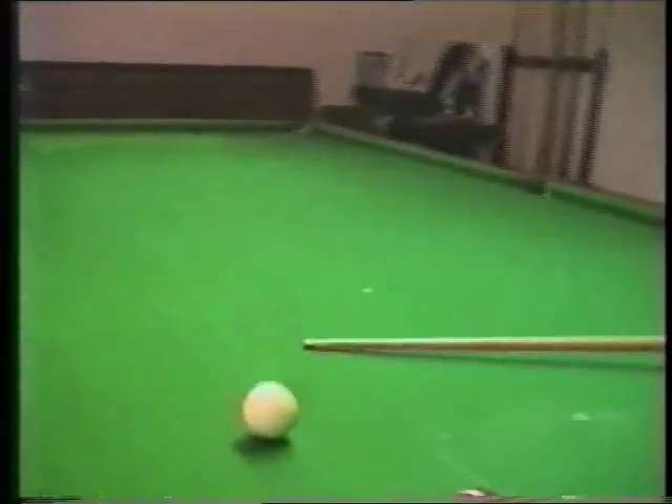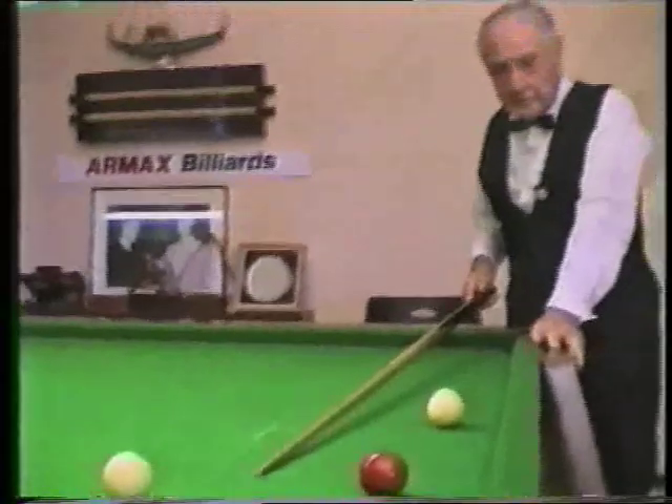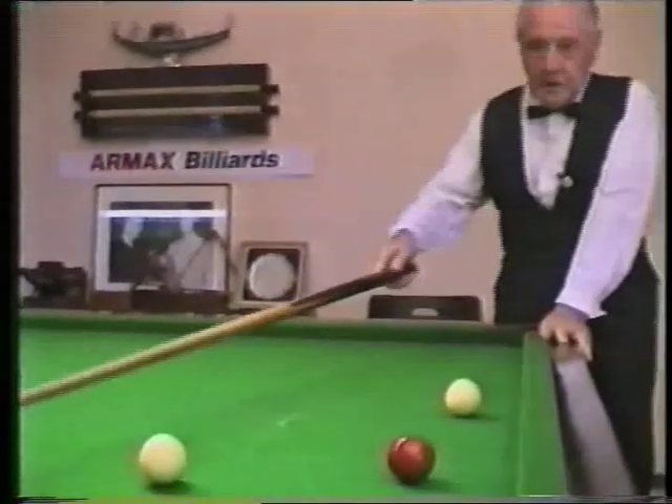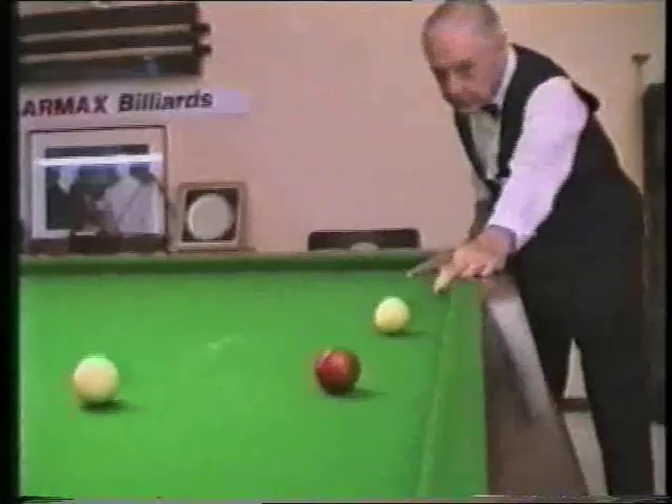I played that shot just right but a little bit too hard — otherwise the white ball would have finished around here. So now I'm going to pot the red ball and go on the other side there, so that I can get a cannon and bring that white ball back into play.